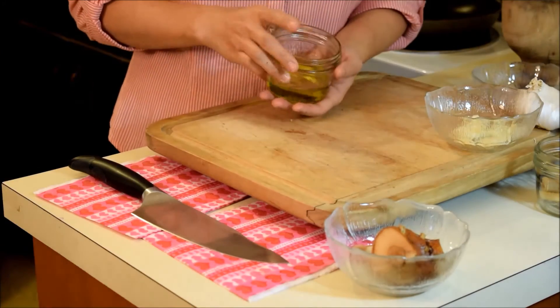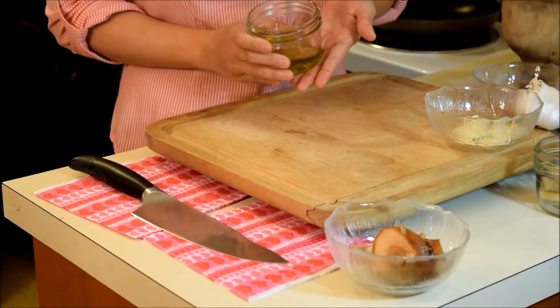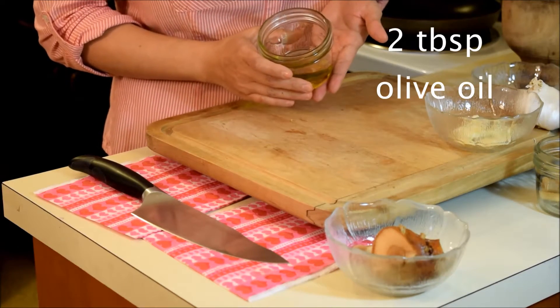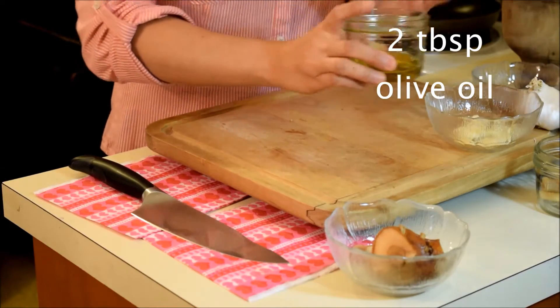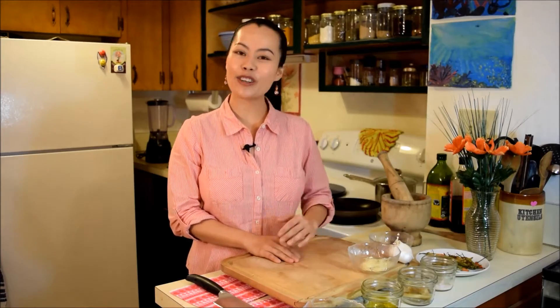Last ingredient — here is oil. I'm using olive oil. I have here two tablespoons of olive oil. Now we have all the ingredients. Now it's time to go make our dried chilies in oil.